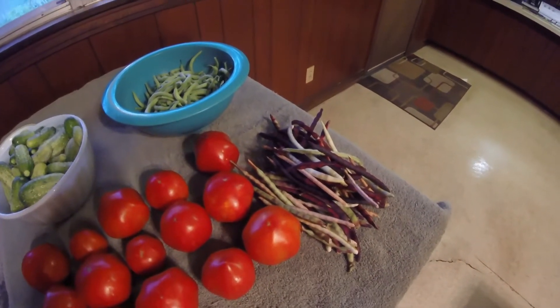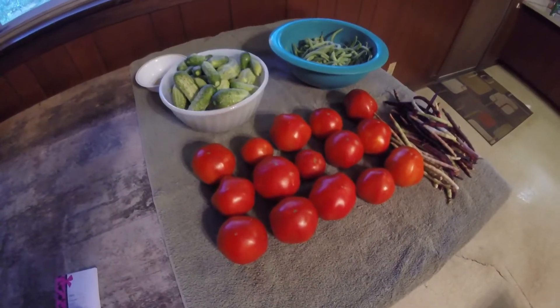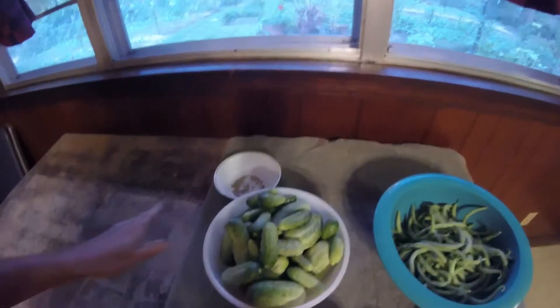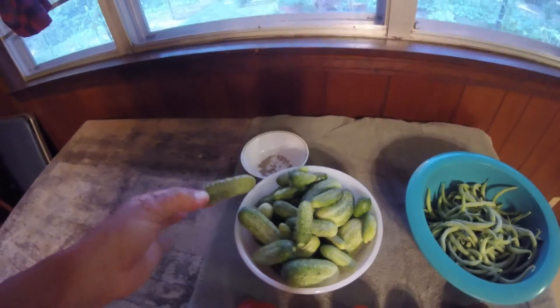The pink eye purple hull peas — we picked 0.25 pounds of peas. They're just starting to come in, hopefully they'll pick up. And tomatoes — we picked 3.29 pounds of tomatoes. And we wanted to talk about cucumbers a little bit.